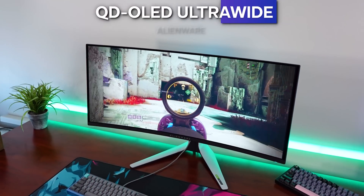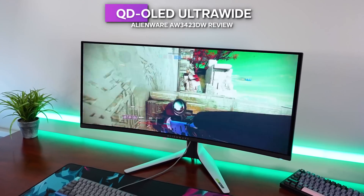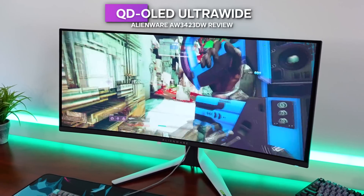For the past few weeks, I have been gaming on the Alienware 34-inch OLED ultrawide gaming monitor. In this video, I'm going to tell you all about it. This thing is absolutely fantastic, but it is not perfect. And I have a little something extra to talk about as far as future monitor releases at the end of the video.